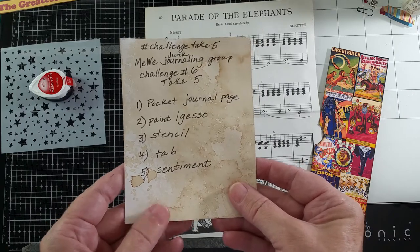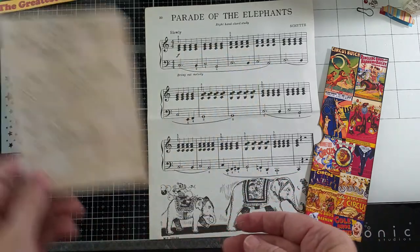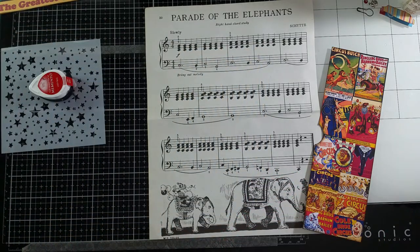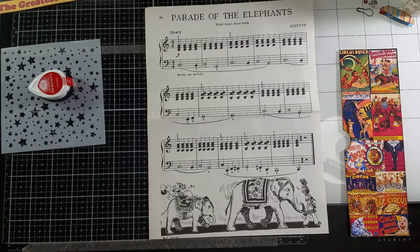I've done a little bit ahead just so this won't take as long, and I'll get started right now. Thanks for being with me to craft with me. Since I have a circus journal that I want to do coming up, I decided to do a page for that.